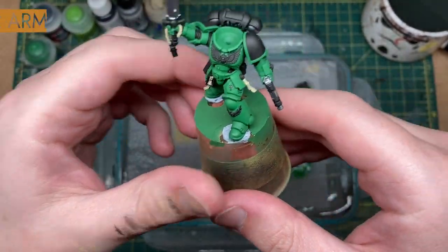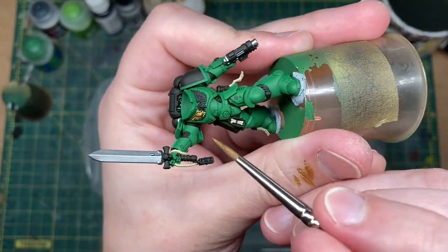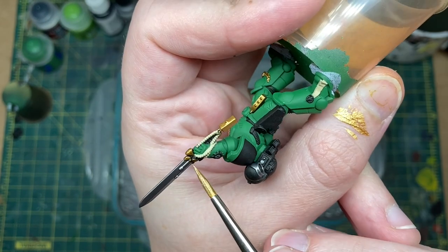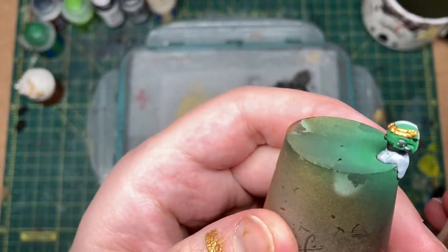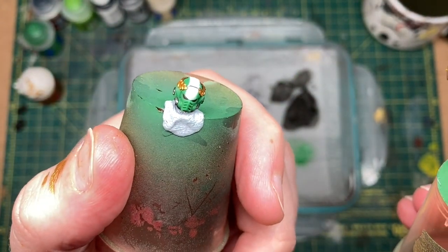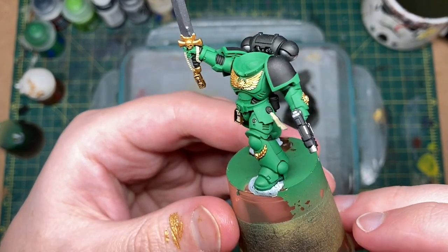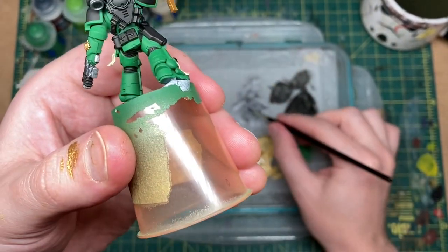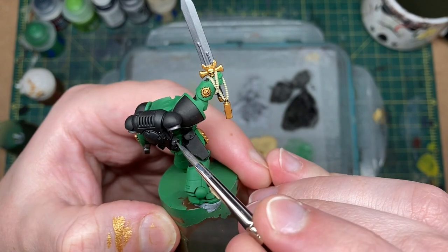Next let's block in the gold. I'm going to use Retributor Armor, getting it to a similar consistency as the silver. Most of the gold is now done, including the laurel wreath sculpt around the top of the helmet — nice and solid with not too many touch-ups needed. I've also decided to paint the lower vents in silver, which I think will make a really nice contrast with the gold above and below.